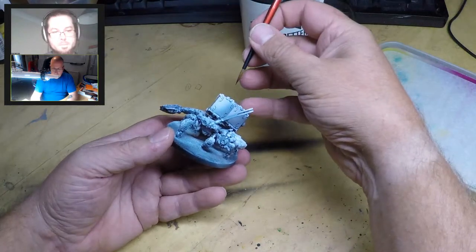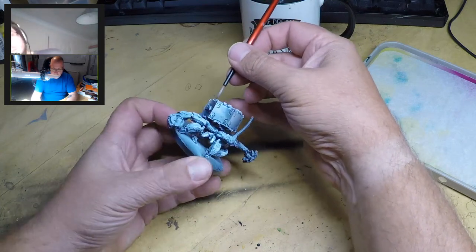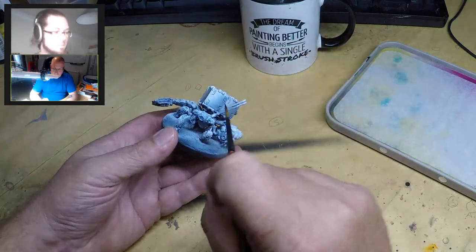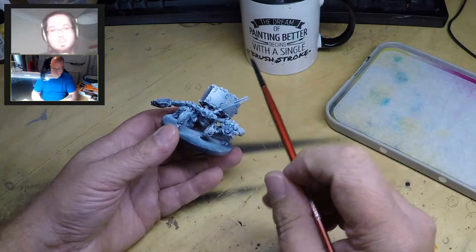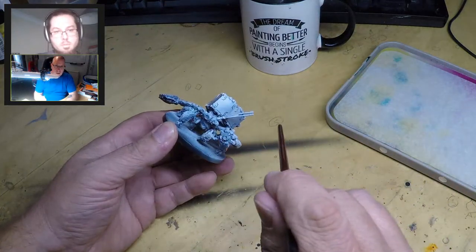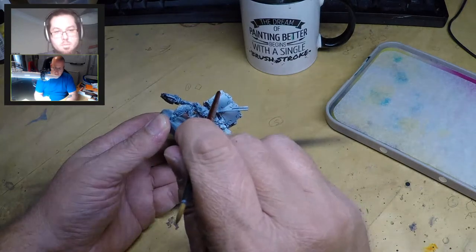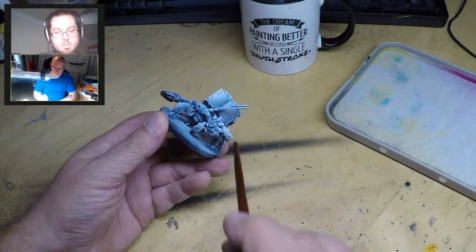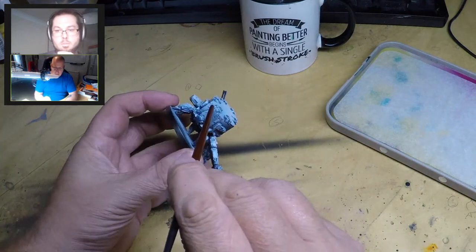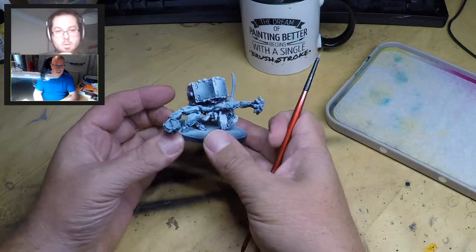If you try for a true light source, you end up with one surface all white and another completely black, which looks really weird. What military modelers discovered when painting tanks was to modulate the surface - you want a dark edge next to a light edge. Hold the model and spray from a direction so paint can't reach the other side, then rotate and give it a light spray in each corner. That gives you this wonderful modulated behavior which makes the surface look interesting.